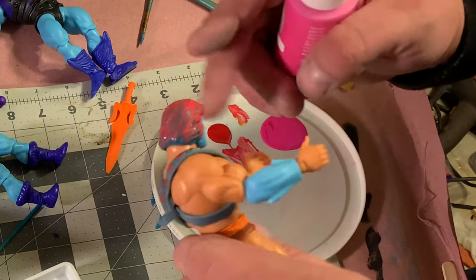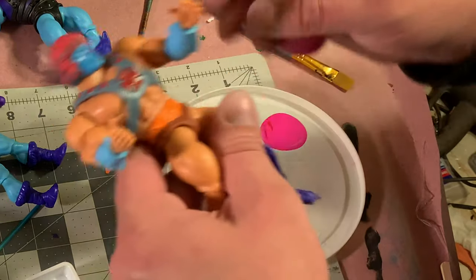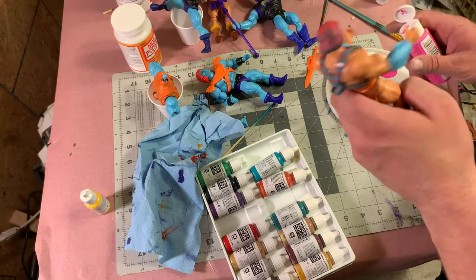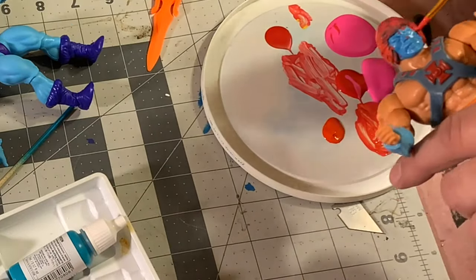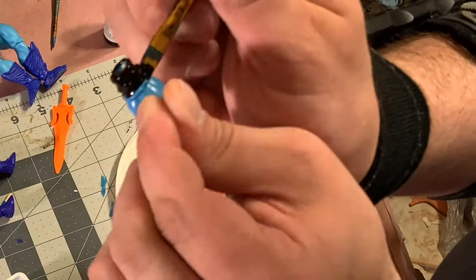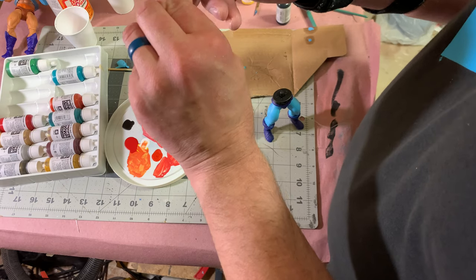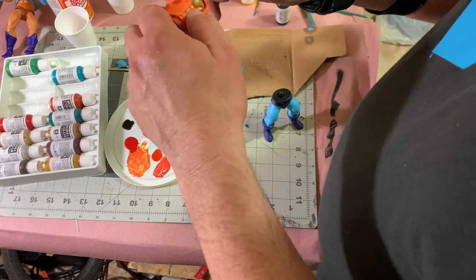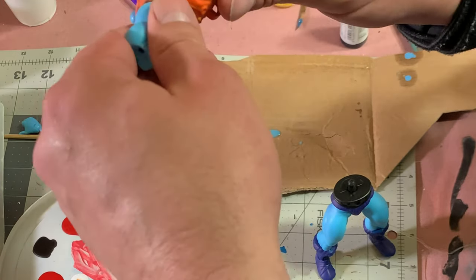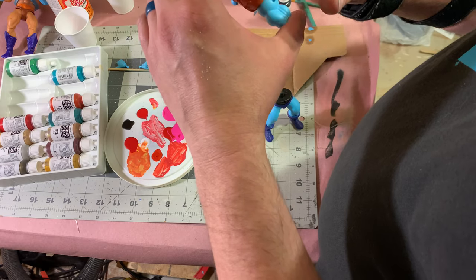I'm going to put the head back on this figure for painting because I'm not too worried about this character getting paint all over — that'll make it a little easier. One of the problems I'm having is holding onto this stuff. The more I paint this, the longer it's taking for the inside to dry. This is still tacky. So I think I should do what I should have done originally and actually attempt to split this open.